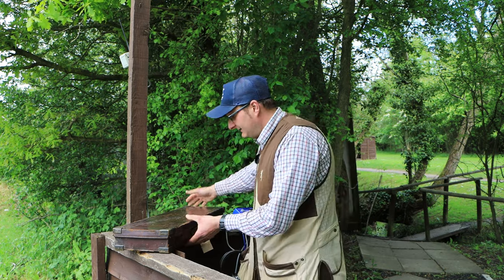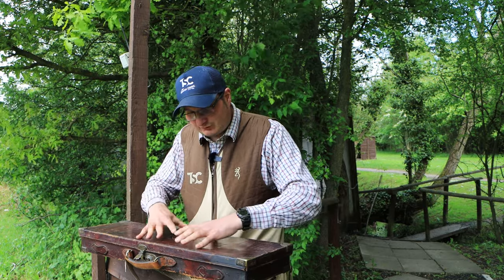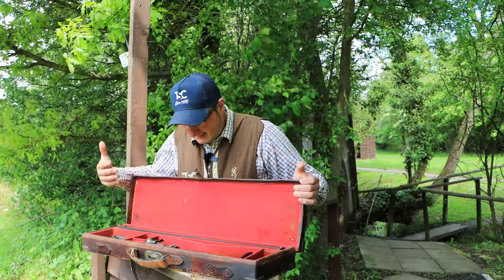A lot of these guns come in their original case — this one has its original leather case. And it was probably pretty much built by hand. This is the gun.